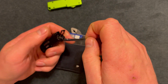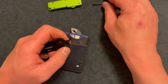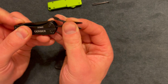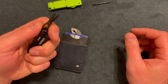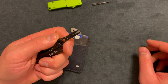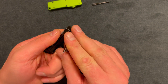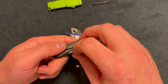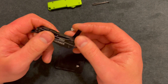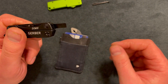It does have a pair of tweezers in there. Setting that aside, it has a pair of scissors — nothing special, but they feel good for being as small as they are. They have that spring-loaded action, so I like having scissors on me to cut little things. The tools are somewhat stiff coming out, but they do lock out.